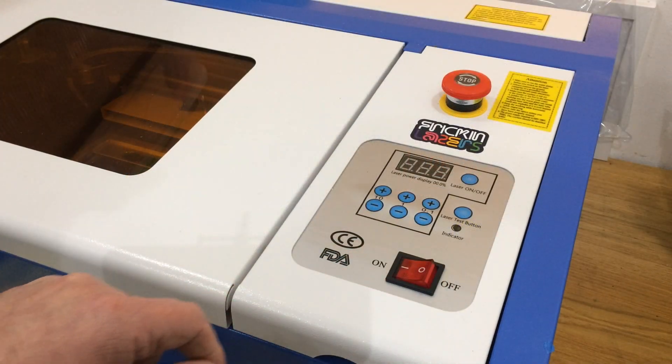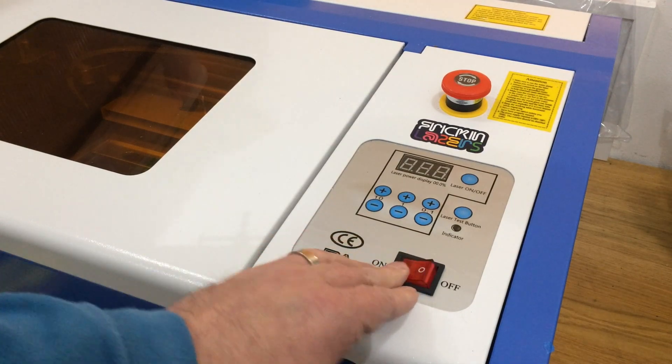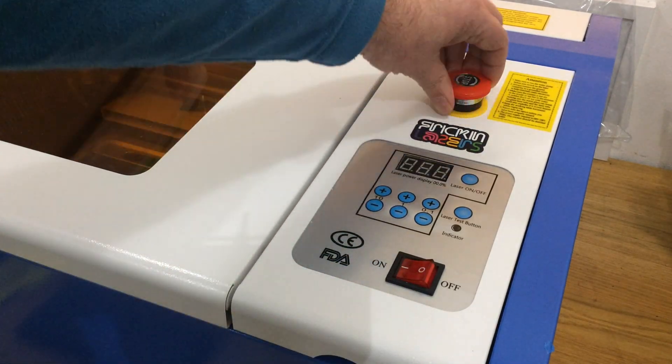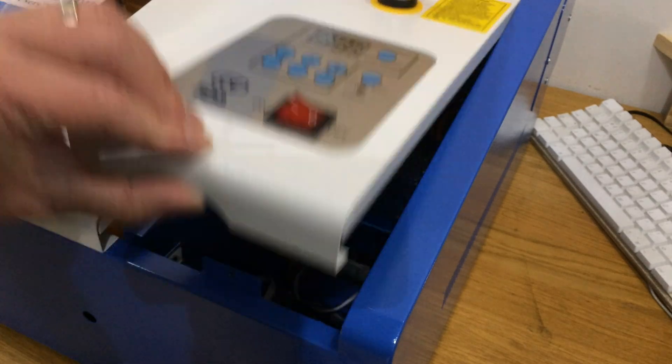So I went to use the laser and it wouldn't turn on. I double-checked it had been turned on at the wall and it wasn't that. I checked the emergency stop button hadn't been pressed and it wasn't that either. So after turning off the power I opened up the control panel to see if I could spot anything that was obviously wrong.